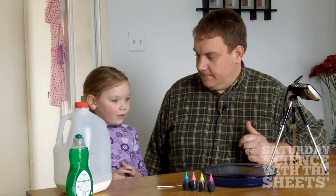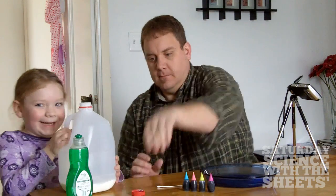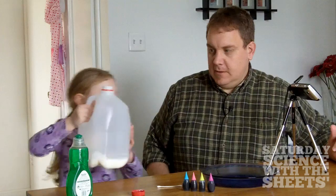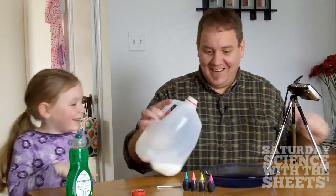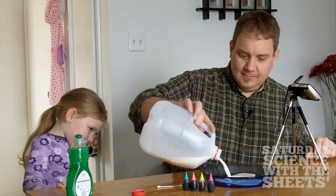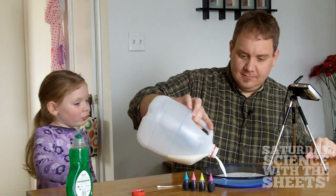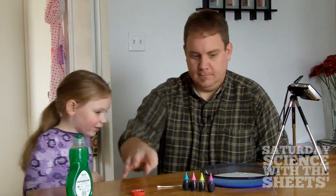Okay, do you want to pour the milk in? Sure. Okay, we'll take the cap off. Pour the milk in the dish. No, I'm scared. All right, here we go. Milk in the dish. Is that enough? I think that's enough.